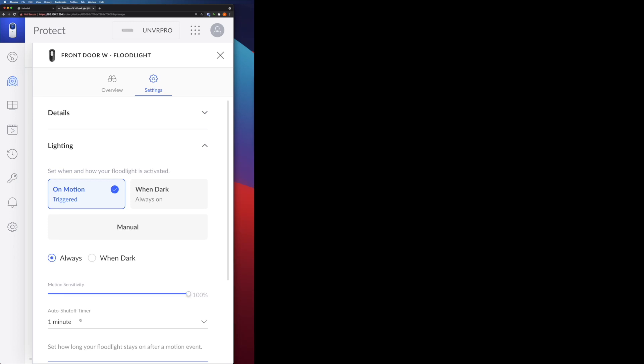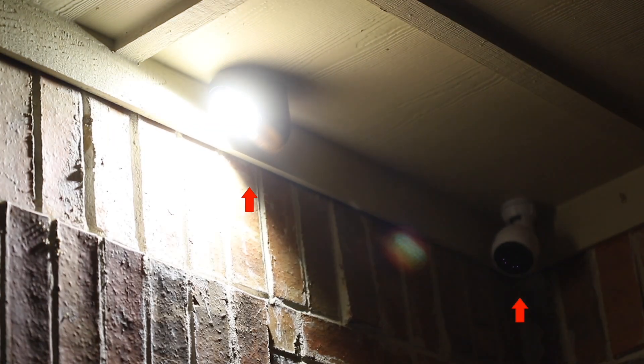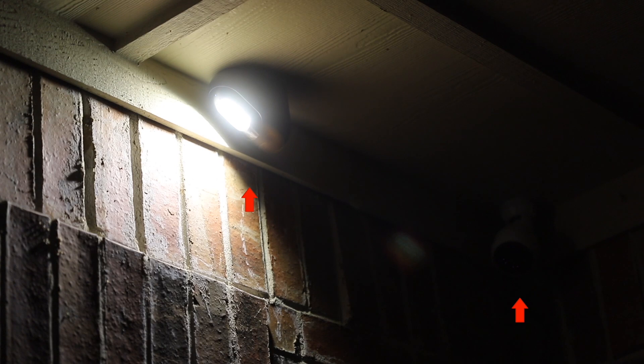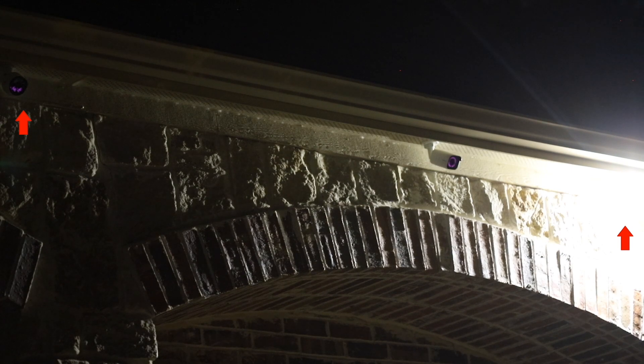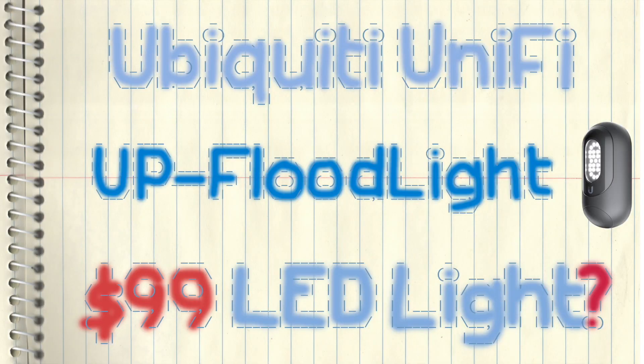This is the front porch. The left arrow points to the light and the right arrow points to the camera. Now the camera detects an action — the light is on. As you can see, it's very bright. On paper it's about 500 lumens, but in real-world testing it's good enough for my usage. This is the outside of the garage. The left side points to the camera, the right side is the light. The camera is pretty far away from the light, but the light can cover the whole area which I want the camera to cover.